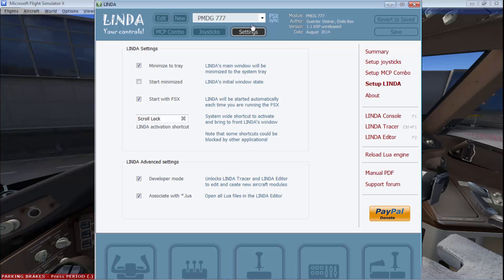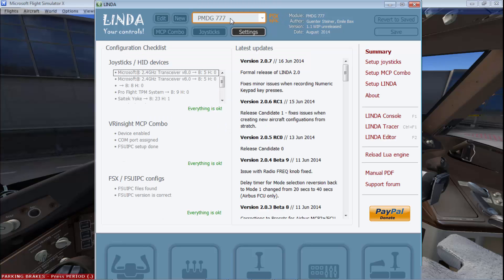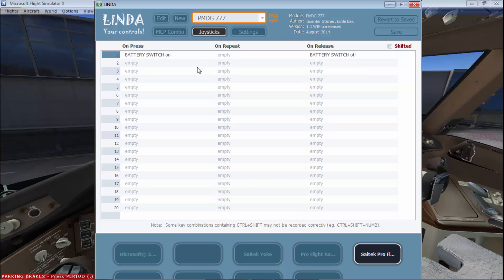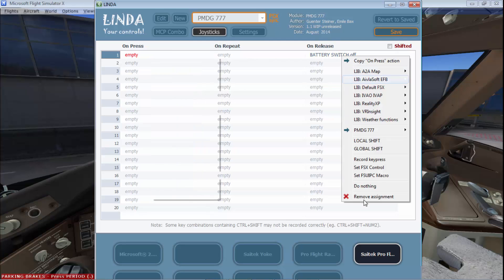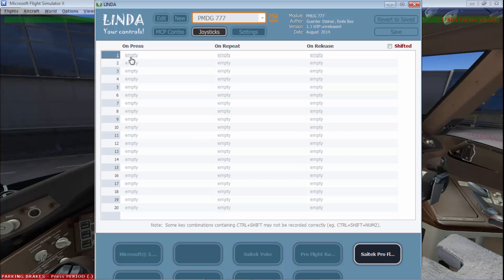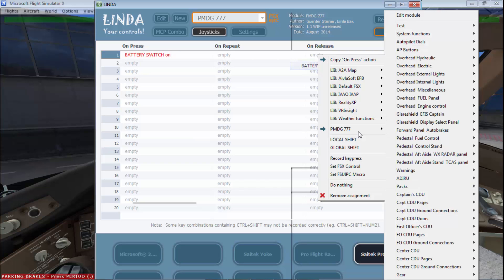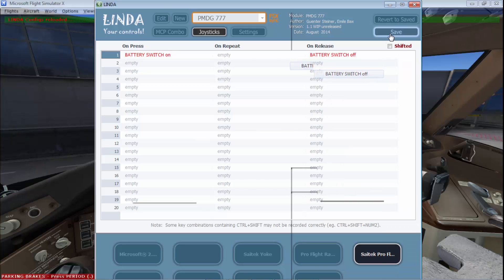Click on Lynda and go to FSxSync — it will detect that you're using the PMDG 777. Go over to Joystick. I'll be programming my battery button on my switch panel to turn on the battery in the aircraft. I'm going to flick it on and it detects that it's button number one of the Sightech Pro Flight switch panel. On press, click on Empty and assign the function for battery button press: go to Overhead Electric, Battery Switch On. On release, assign Battery Switch Off. Click Save and it's automatically injected into your flight sim — no need to restart.